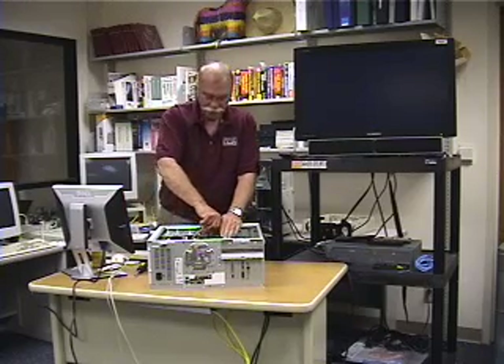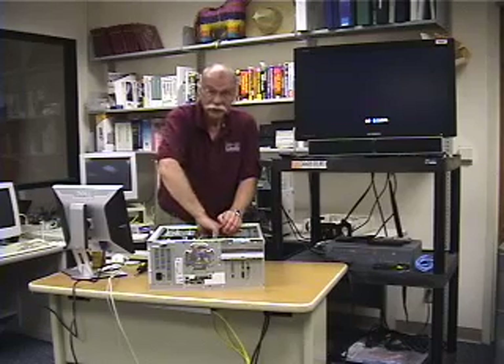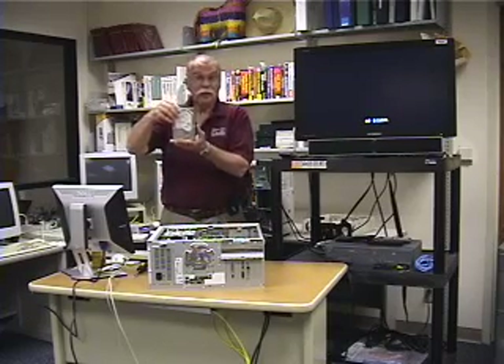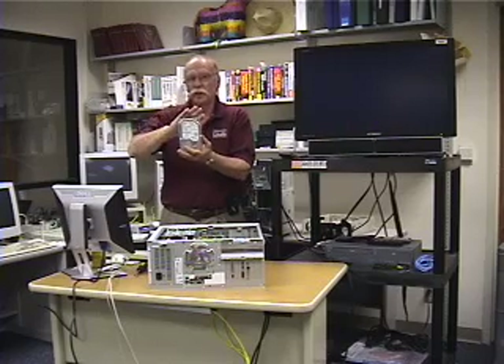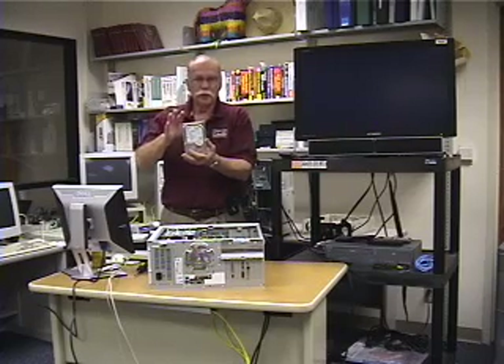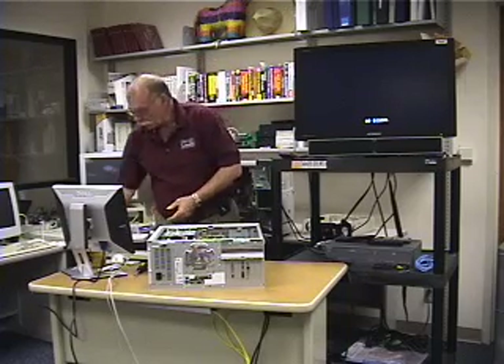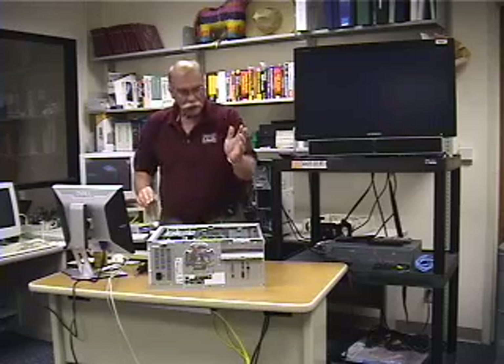We're going to pull out the hard drive — just pull out the cables, and rip it out. We have an 80 gig hard drive, a little bit bigger than you probably have in your Gates computer, but these were teen computers at one time, so an 80 gig hard drive is going to be good.